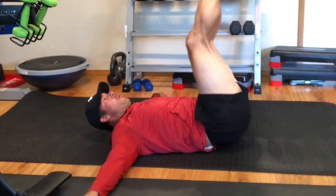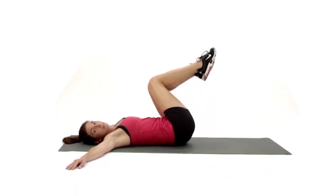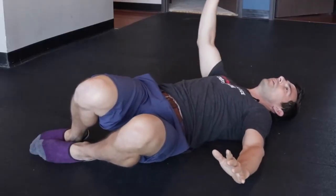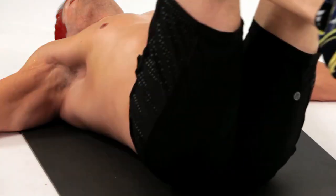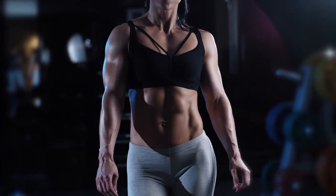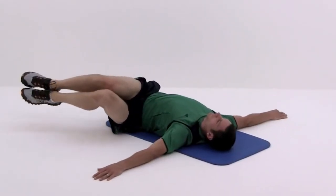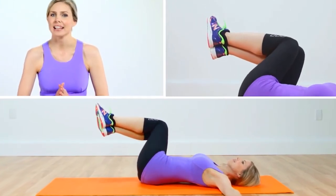Regularly performing the Windshield Wipers exercise can improve your flexibility, especially in the hips and lower back. By requiring you to control the motion of your legs while keeping your upper body still, this exercise can improve your balance and coordination. As a compound exercise involving several muscle groups at once, windshield wipers can help increase your calorie burn, aiding in weight loss and improved body composition. Strong core muscles also provide better support for the lower back, reducing the risk of back pain and injury.